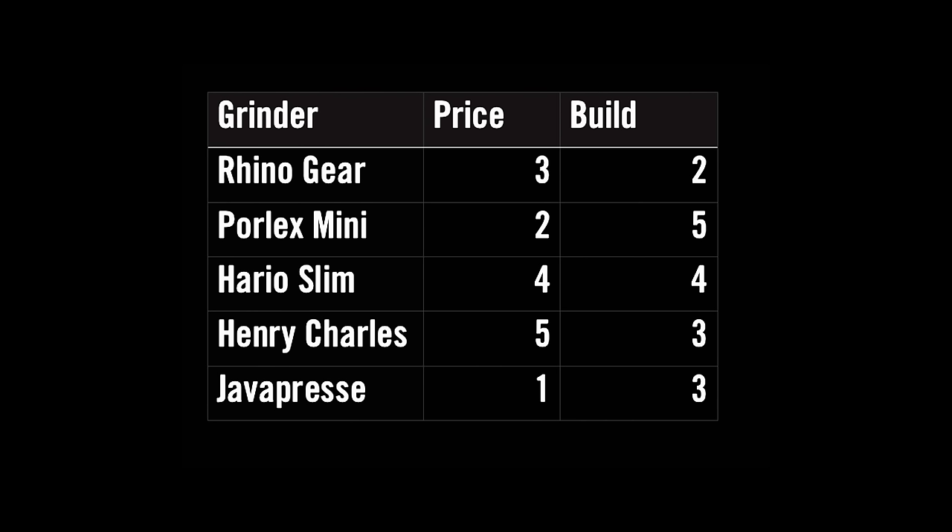For that round, I'll award the Porlex five points, the Hario Slim four, the Henry Charles and the Java Press I'll give them both three points, and the Rhino Gear — I thought was just the sloppiest build — so I'll just give that two.